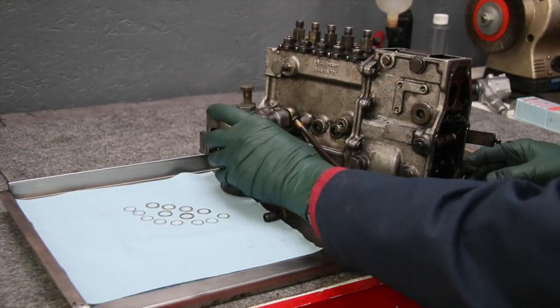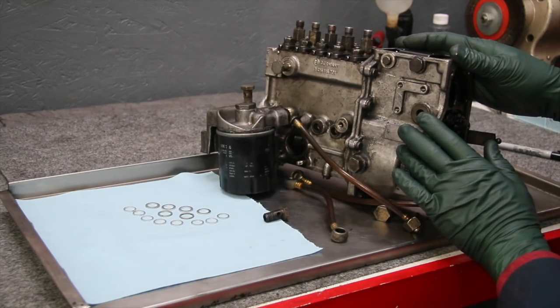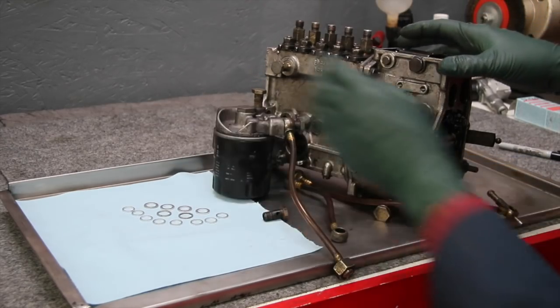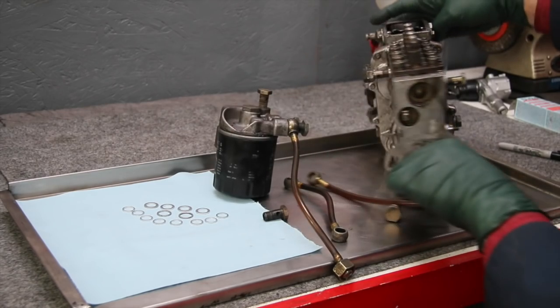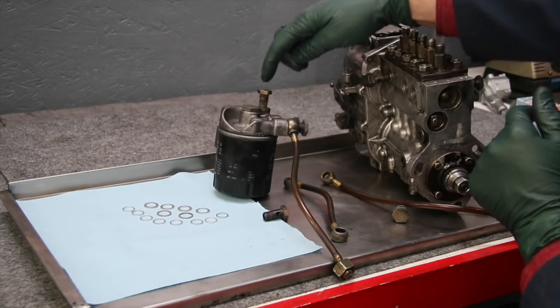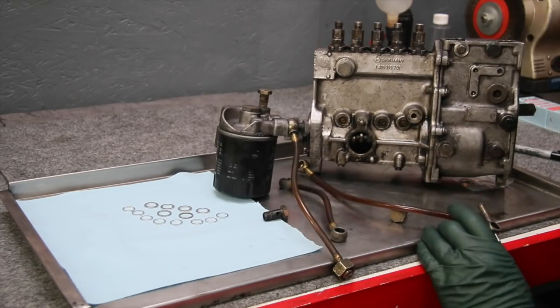Between the fuel filter housing and the injection pump you actually have five banjo bolts — three here on top of the fuel filter and then two on the injection pump, one on this side. On the other side of the pump you have the check valve that's part of the return fuel system that goes back up to the top of the fuel filter.